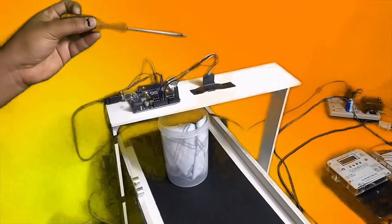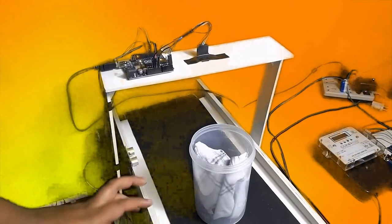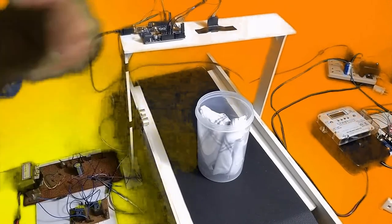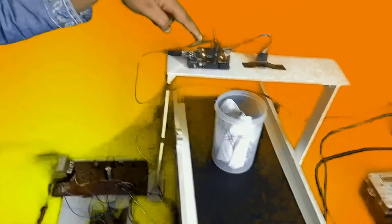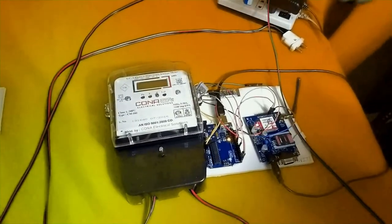We have given a particular reference value. The sensor will match the measured level against it. If the container matches the value it will proceed; if it does not match, the container will be stopped. This is the second part of our project.